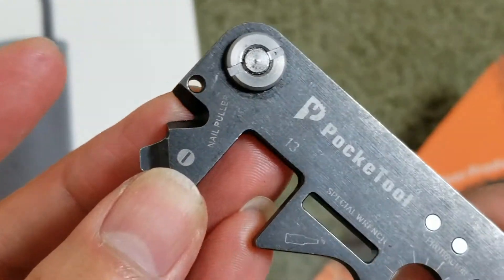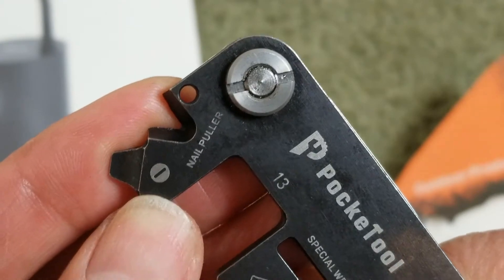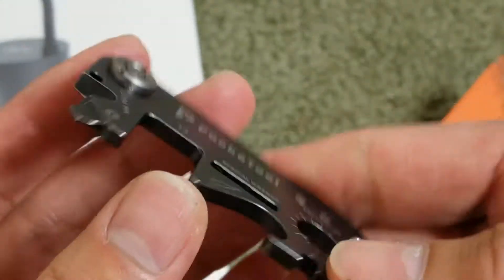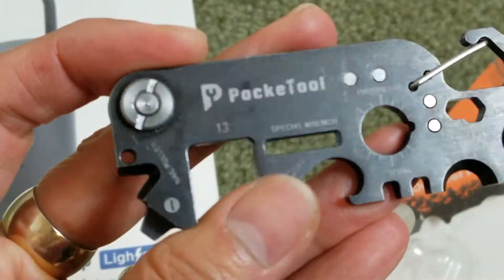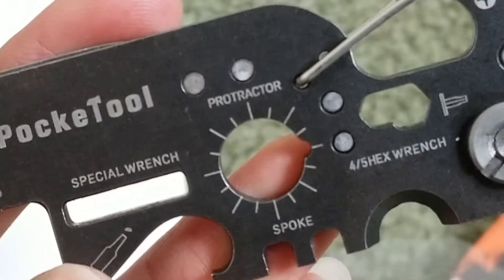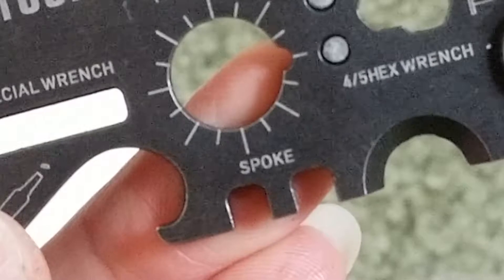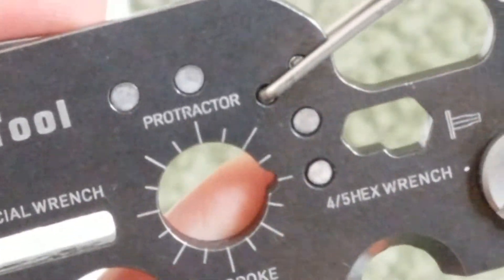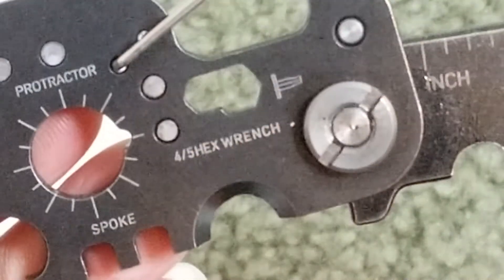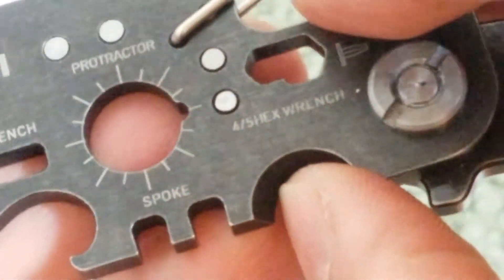Right here you could strip wires — this part right here. You can also pull a nail. And this is the protractor. There's also a little spoke.